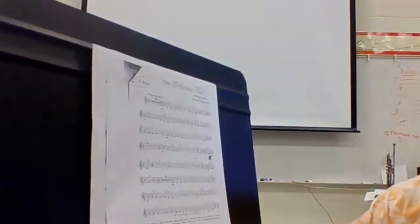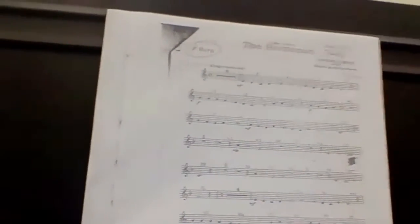It's pretty straightforward. If you need to count this before you play it, go for it. There are lots of rests in here, so be really, really careful that you're counting through the rests.